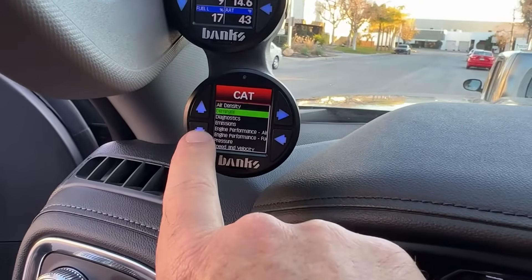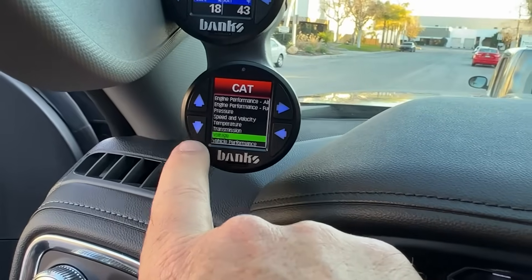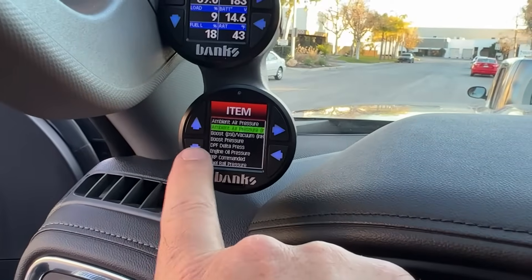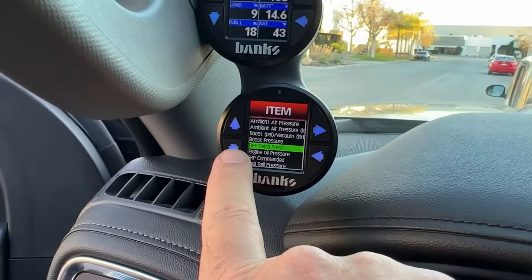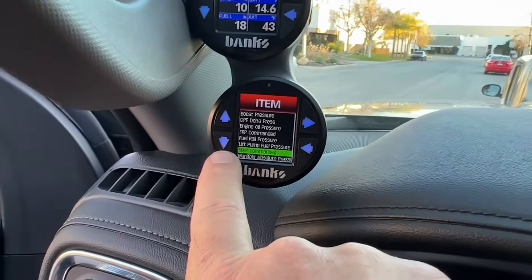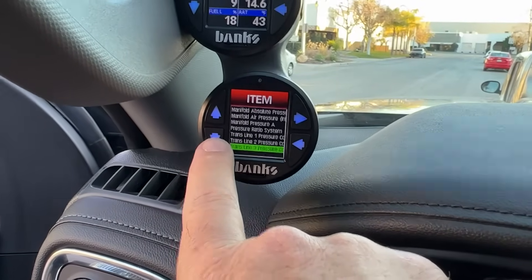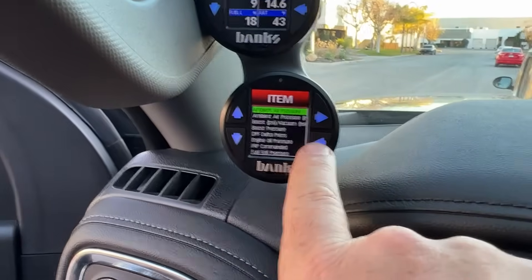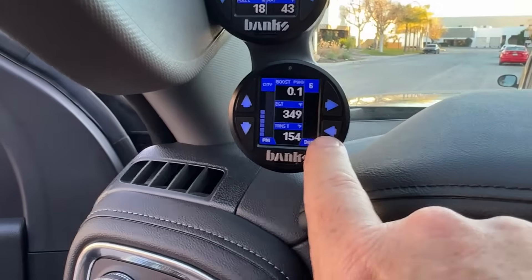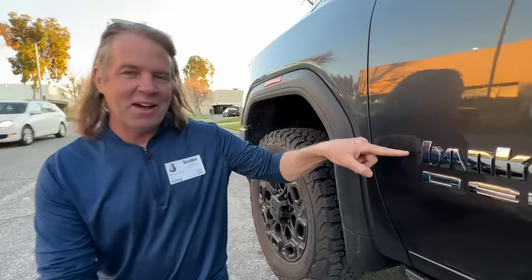I have air density, Derringer diagnostics, emissions, engine performance, air fuel, pressure, speed, velocity, temperature, transmission, voltage, vehicle performance. If I go up to pressure, there's just a fraction of the pressures I can select: boost pressure, DPF delta, engine oil pressure, FRP commanded fuel oil pressure, lift pump pressure, MAP commanded manifold absolute pressure, pressure ratio, system transmission line pressure, and on and on. This thing keeps going and going. So it really is an incredibly powerful tool for not just diesel enthusiasts but pretty much any car on the road. It's all about that logo, baby.